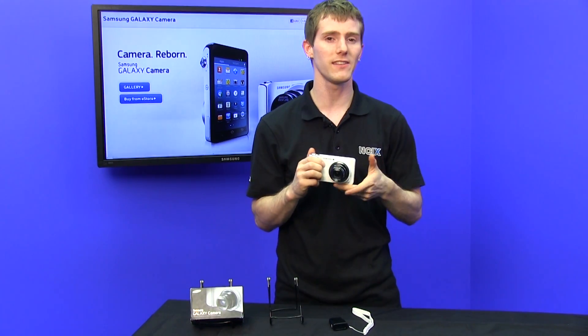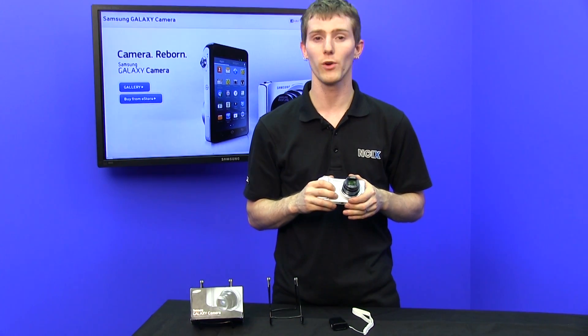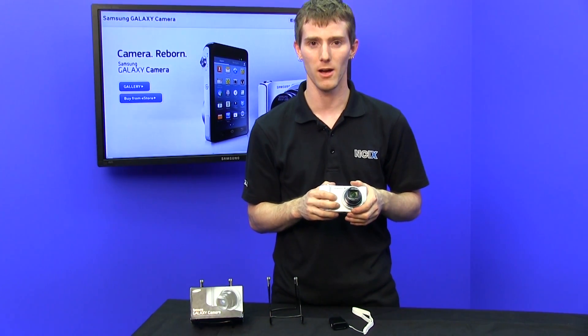Thank you for checking out this NCIX Tech Tips on the Samsung Galaxy Camera. Don't forget to subscribe for more videos like this from your favorite retailer, NCIX.com.